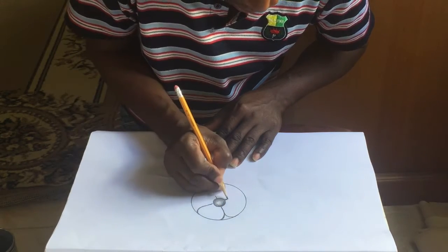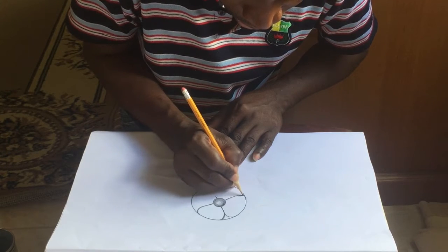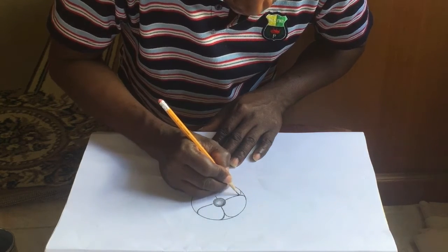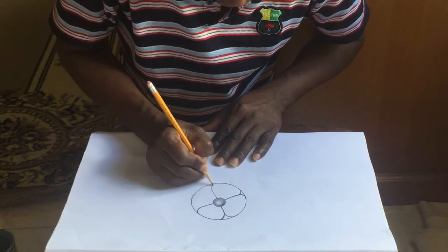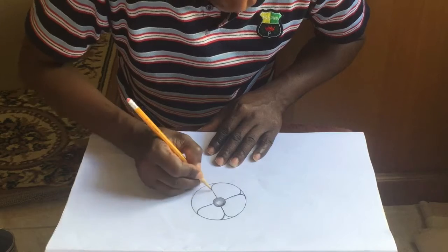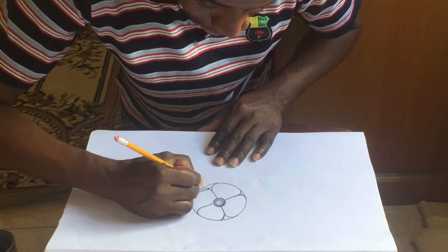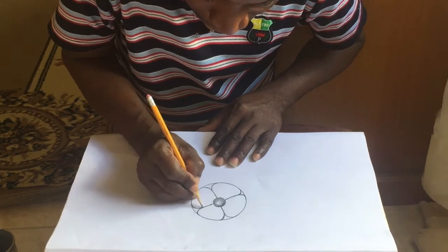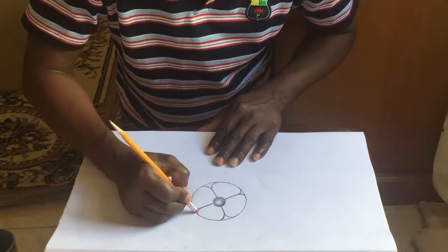Don't overthink it. Think about what you like. I enjoy creating, and again it doesn't have to be all perfect. It doesn't have to be at an angle.